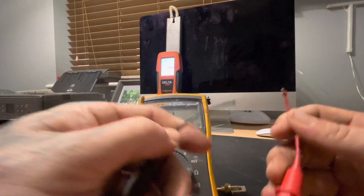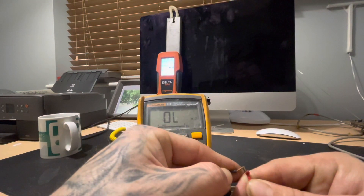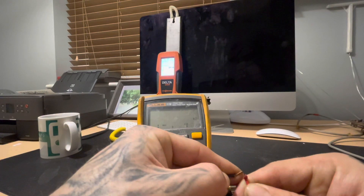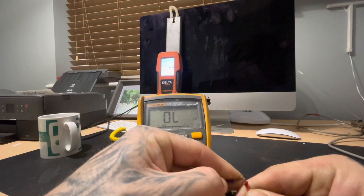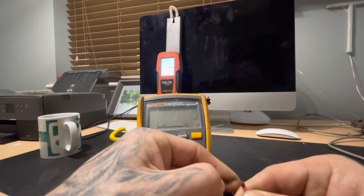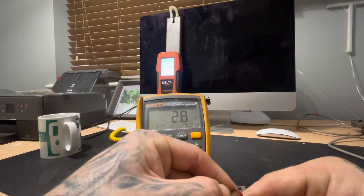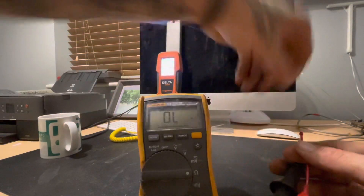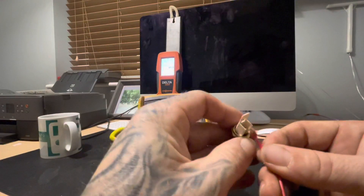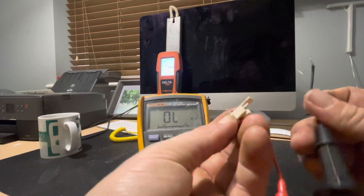First, we're going to check that our multimeter leads are okay by touching them together. We know they're okay because we checked them earlier. We've got a reading of 2.7, 2.6. Now we're going to put one lead on that prong and another lead on the prong on the other side.